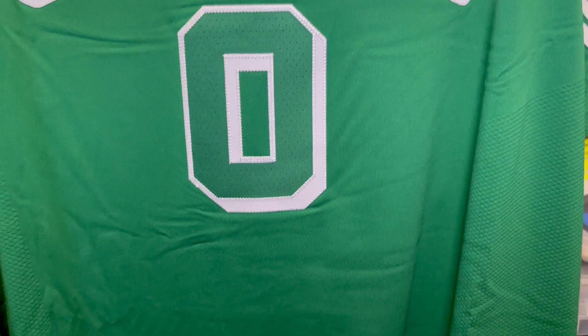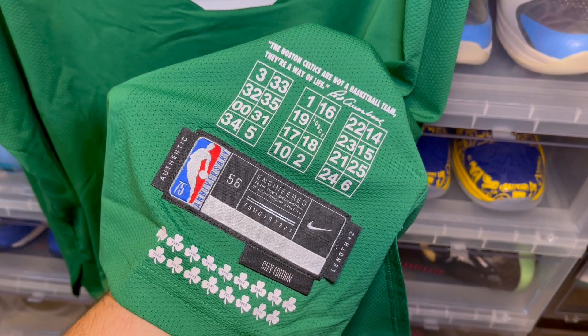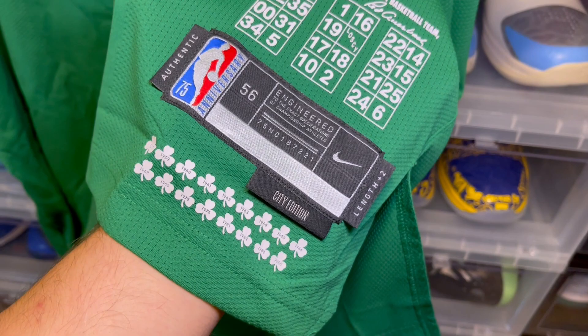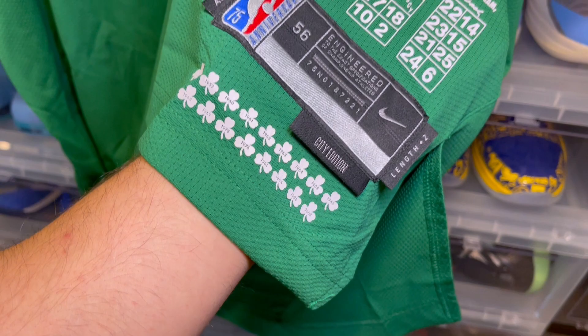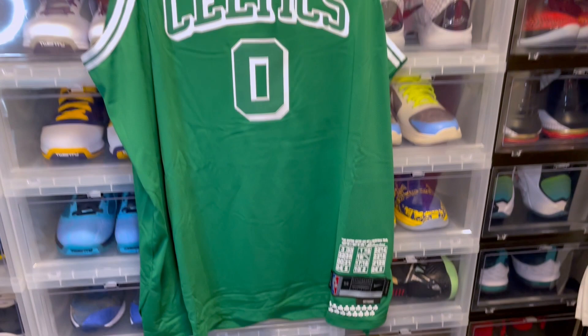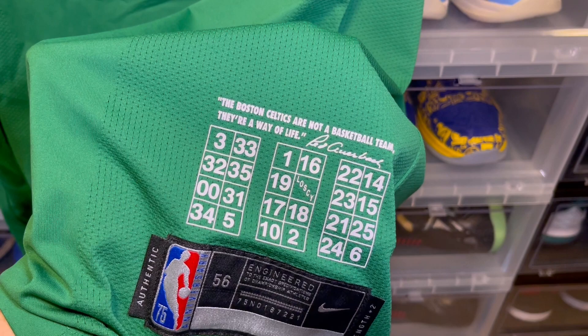We have your perforated zero, and then the most interesting part is the jock tag. The top part is the retired numbers for the Boston Celtics, the bottom part is the championship years, and you see the city edition tab. This is the first jock tag that I've actually seen raised — it's not in its normal position because of the clovers on the bottom. When you look at it from far it definitely takes a lot of real estate on the jersey. Not sure how I feel about it yet. This could be a cool thing or it could be an annoying thing.